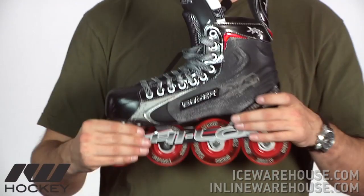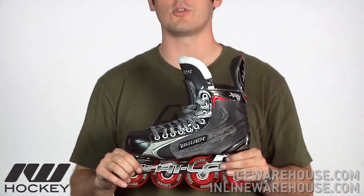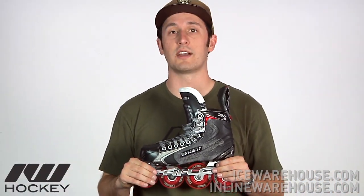So that's been just a quick look at the Bauer Vapor RX5 Roller Hockey Skate, available here at inlinewarehouse.com.